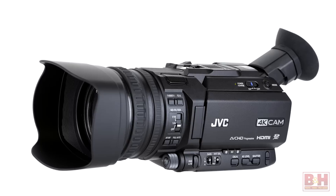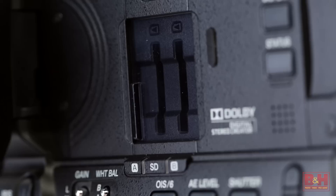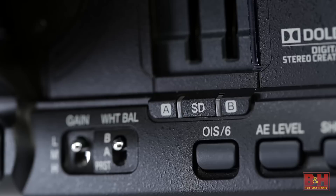The GY-HM170 features a half-inch 12.4 megapixel CMOS sensor that delivers 4K Ultra HD video at 24, 25, and 30p, as well as Full HD 4:2:2 color space at up to 60p at 50 megabits per second for professional broadcast applications. Content is recorded to SDHC or SDXC memory cards with two slots available for dual and relay recording. For convenient editing, files are recorded using the QuickTime file format with H.264 compression. AVCHD recording modes are also available.